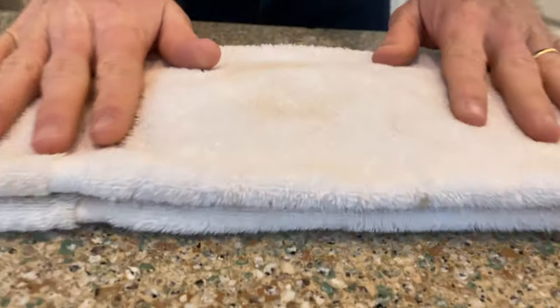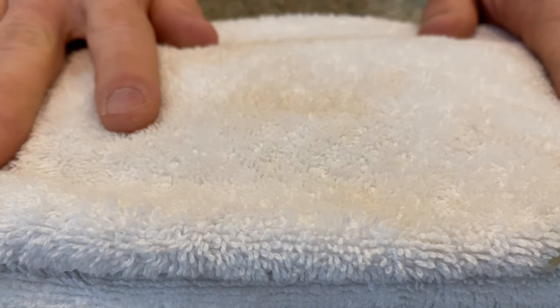So here's how they actually work. Your tongue actually has papilla on it, kind of similar to a carpet or towel like this.